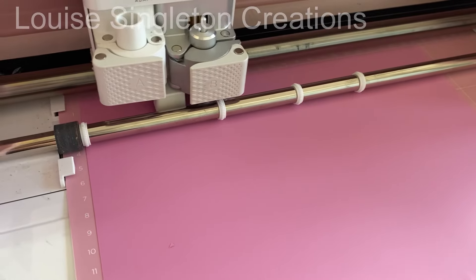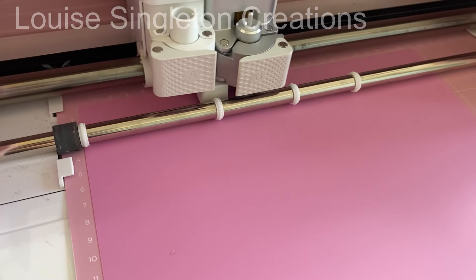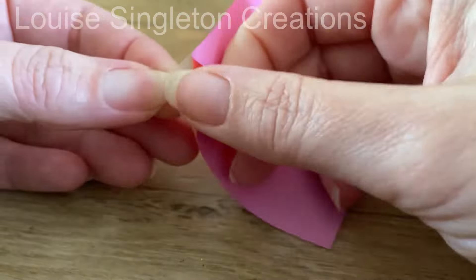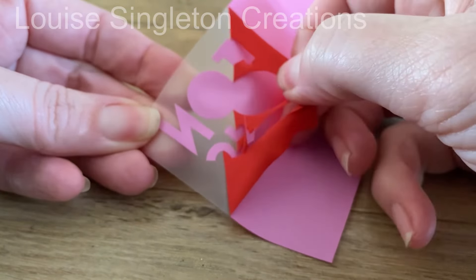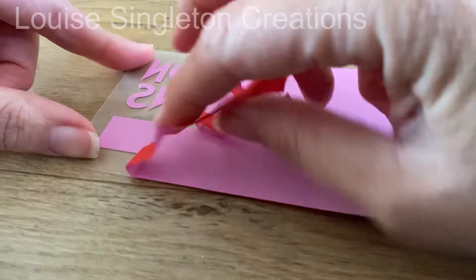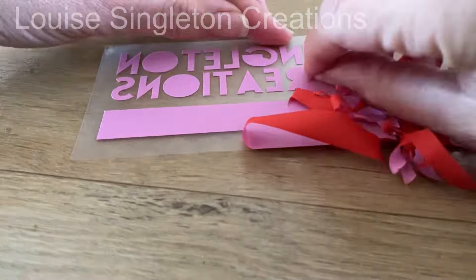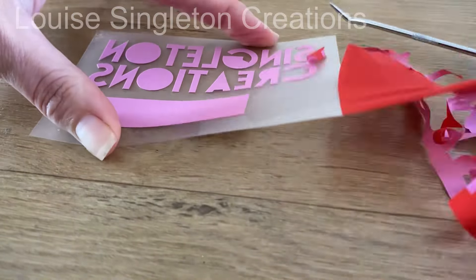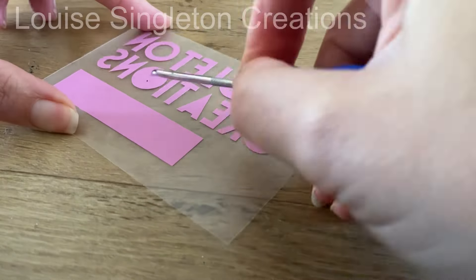The design I'm doing today is red and white, so all I had to do was cut out my red HTV and my white HTV and then peel off the unwanted areas of the design. I do like weeding with HTV more than with permanent vinyl — it's so much easier, it just all pulls off in one go, so that's really nice and easy.